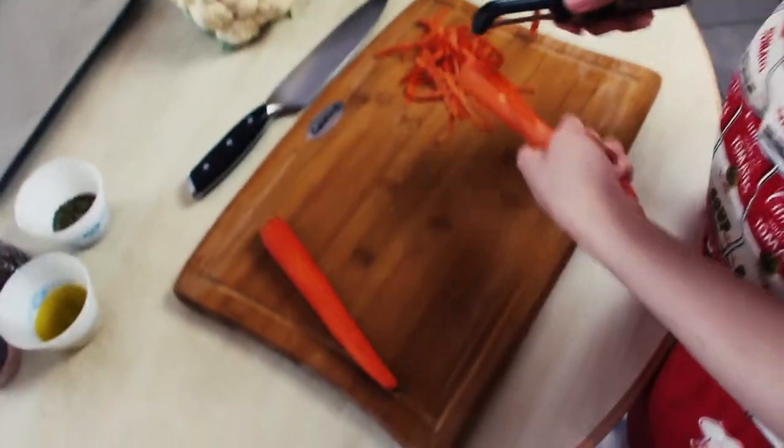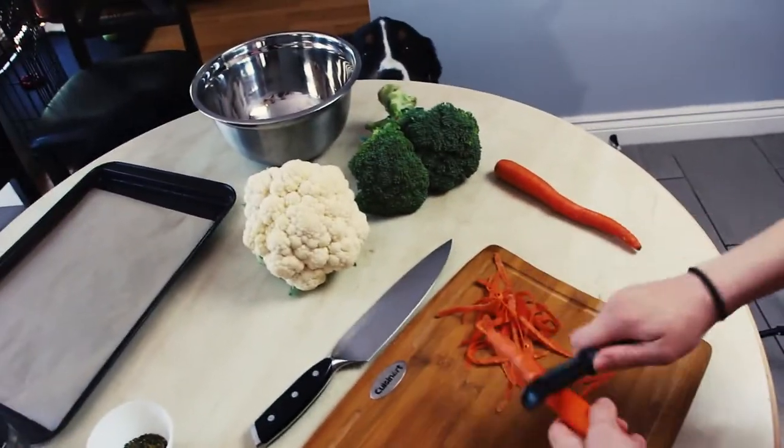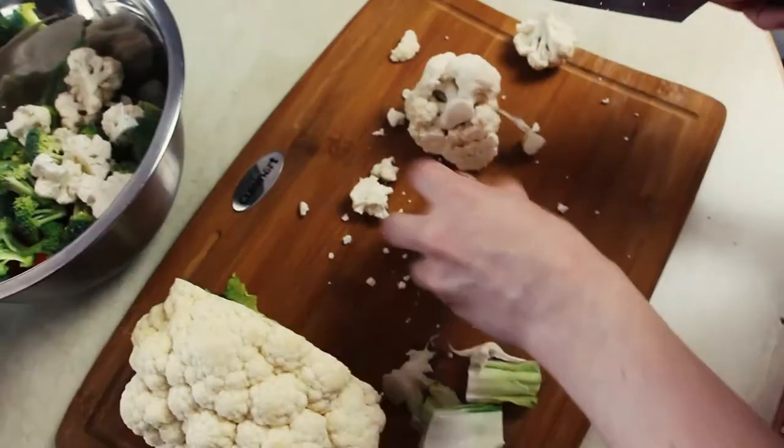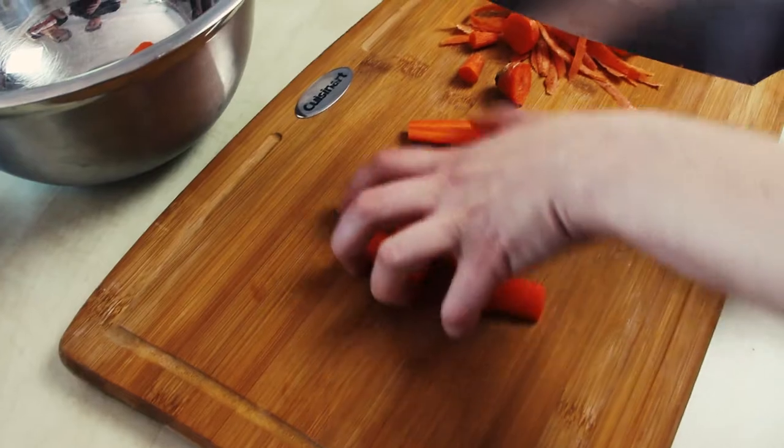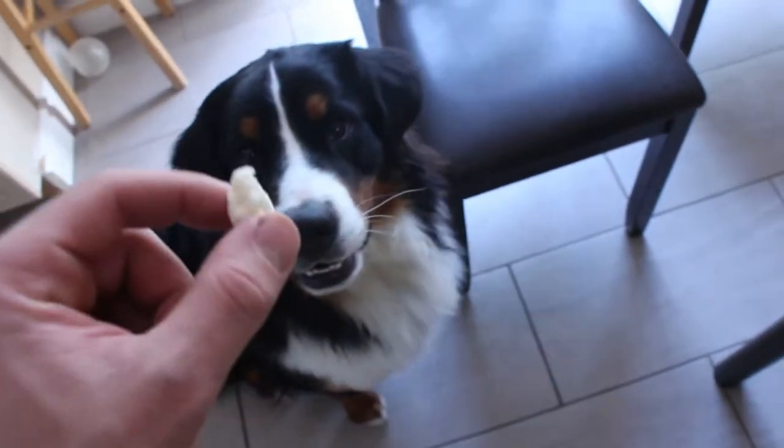Next up, with the help of our magnificent assistant, you'll want to prepare the vegetables. I like to use broccoli, cauliflower, and carrots in the mix. I find this combination simply exquisite. Don't forget to feed the quadruped in the process.